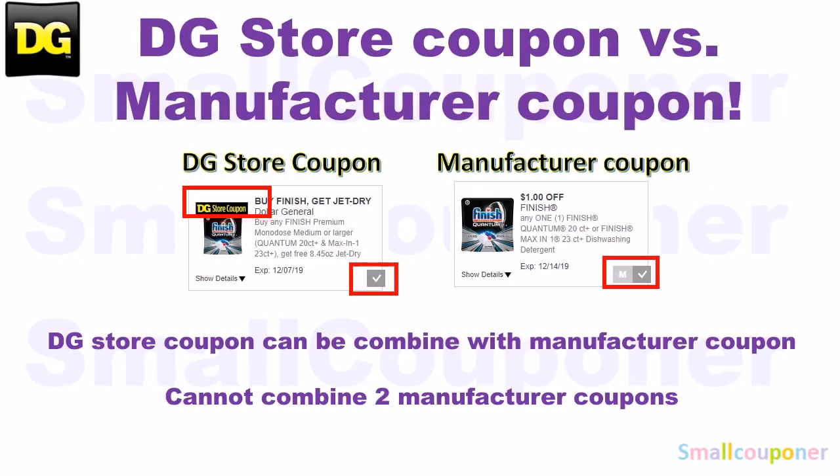This is the difference between a DG store coupon and a manufacturer coupon. If you are doing this on a desktop, for a store coupon there will be a DG store coupon banner on it, and when you clip it, it's just a checkmark. For a manufacturer coupon, there will be no banner on it, and when you clip it, there will be an M and a checkmark next to it. At Dollar General, you can combine a store coupon with a manufacturer coupon, but you cannot combine two manufacturer coupons, whether in the form of a digital coupon, an insert paper coupon, or a printable coupon.